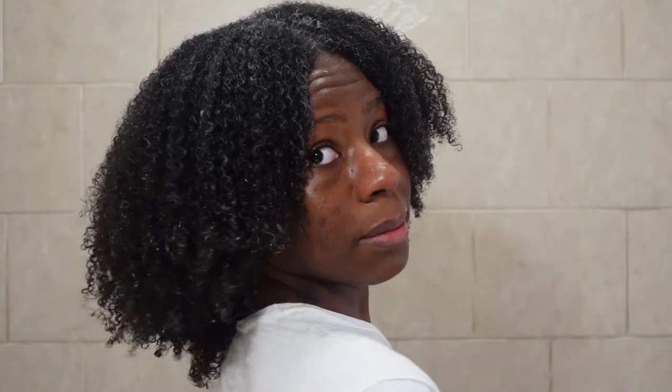I probably used about one aloe vera leaf plus a little bit more — thanks to my boyfriend for being amazing and going to get me more. This is the final look; I'm gonna do a whole 360 so you guys can see. It actually looks like I kind of did a wash and go — if my wash and goes came out like this I think I would wear them out. Look at this piece of aloe vera right here — there's about to be pieces all in my hair!